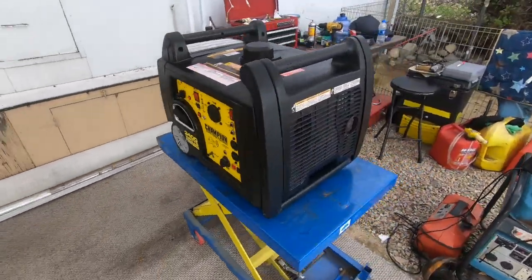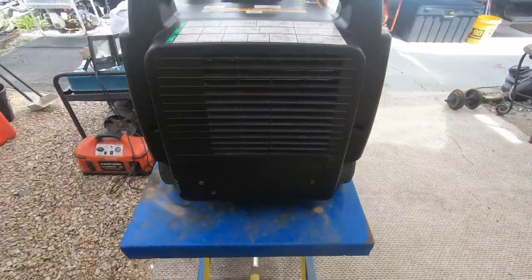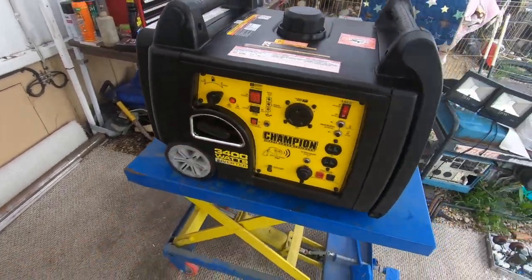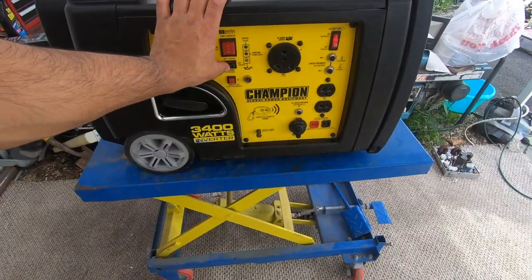I'm done detailing the generator — I think it looks a whole lot better, it actually looks pretty much brand new. Thankfully the previous owner didn't damage it or have any missing parts, so that's a plus. Now let me show you one last time — go ahead and start it, should start right up.